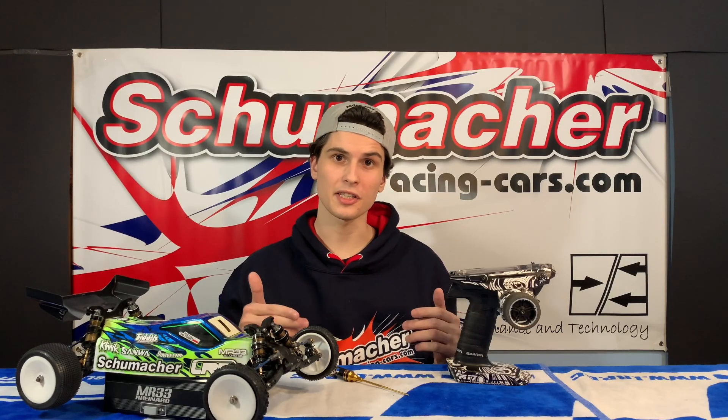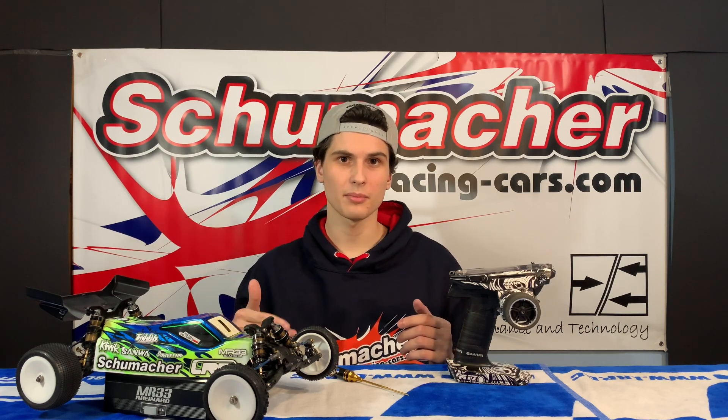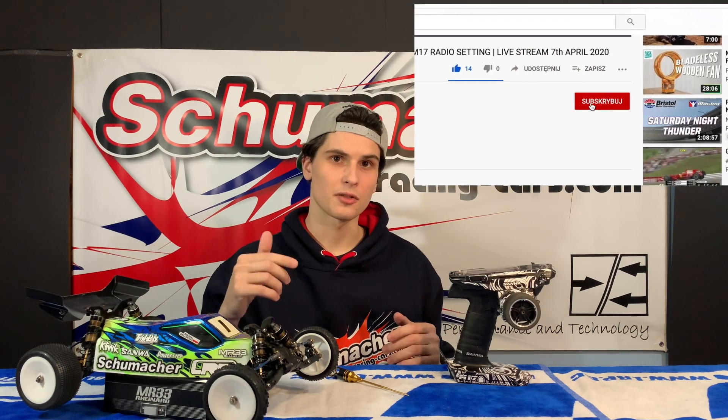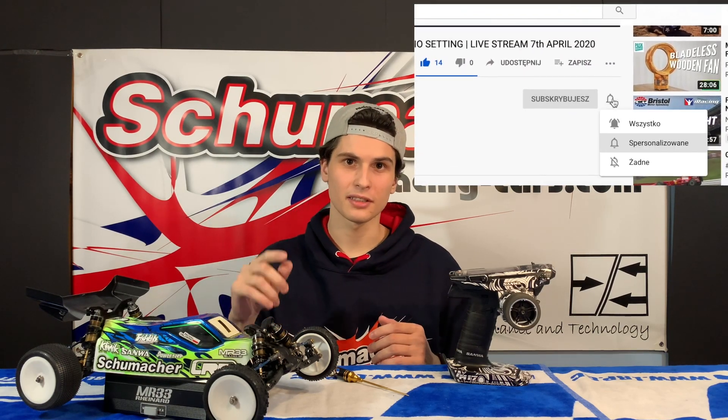If you would like to see more RC content on my channel — RC tips, vlogs, and anything based around RC — please leave a like, comment, and subscribe to my channel, and make sure the bell is on so you don't miss any of my future videos.